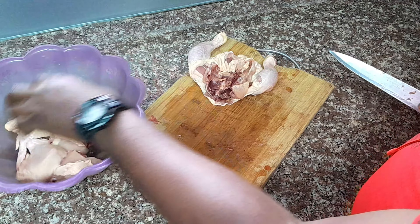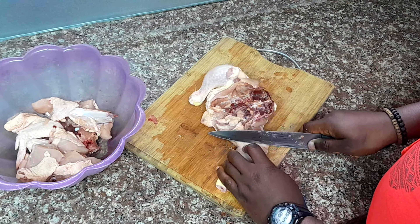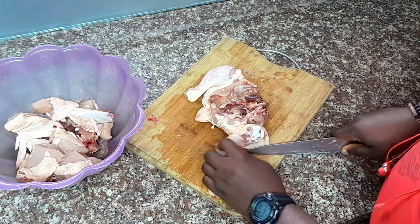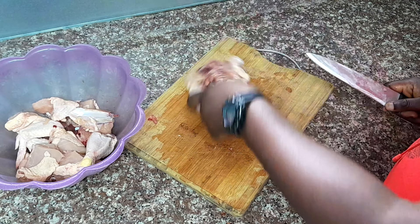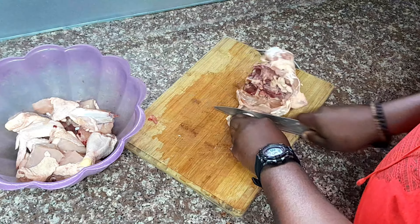Step 4: Separating thighs and drumsticks. Now for the thigh and drumstick combo. Hold the chicken by the drumstick and you'll notice where the thigh joins. A quick cut through the joint separates these two. Do the same for the other side.